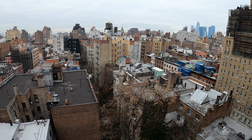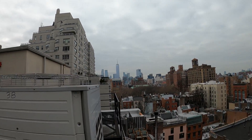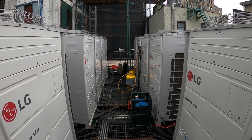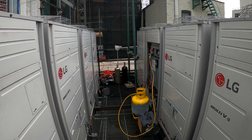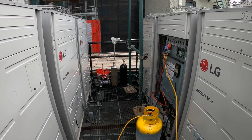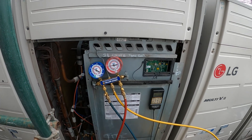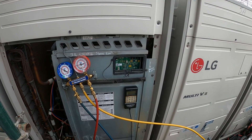Thank you to everyone tuning in to Jumperman Tech. It is a nice chilly day here out in New York City, it's about 30 degrees and we have another failed compressor for an LG Multi-V system. In order to do this replacement, we're going to have to recover the refrigerant, and this is a step-by-step process because with these units, it's not exactly the same process as a standard unit.